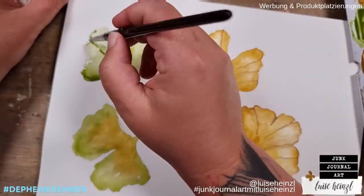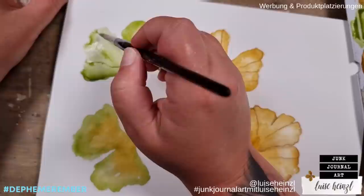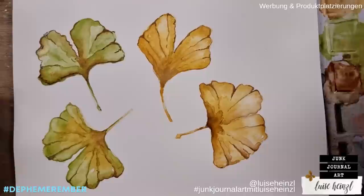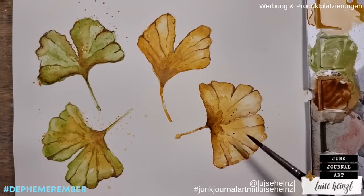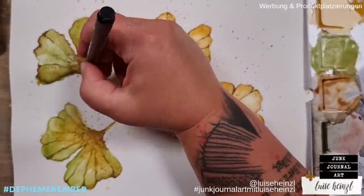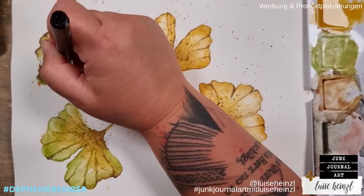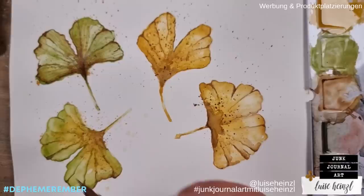If you use a reference photo from Pinterest, you have a way easier job to get more interest into your painting, because the contrast is way more extreme on those watercolor pictures on Pinterest compared to real dried leaves which are much more muted. This took me really long — I think I worked for two hours on this sheet of four ginkgo leaves. But in the end I was really relaxed and really happy with the outcome. I also splattered some splashes here and there to make it a little bit more interesting.